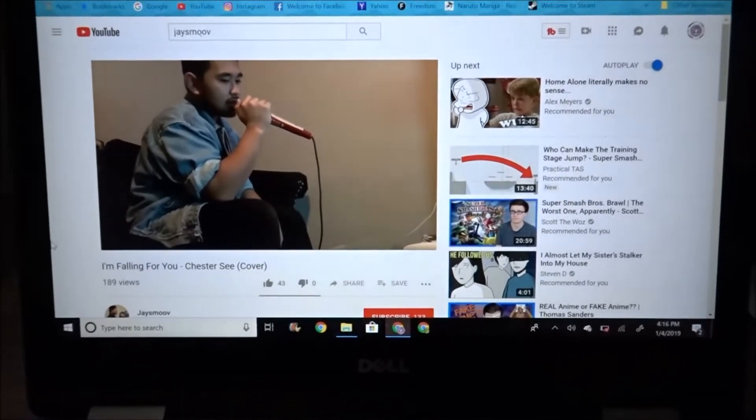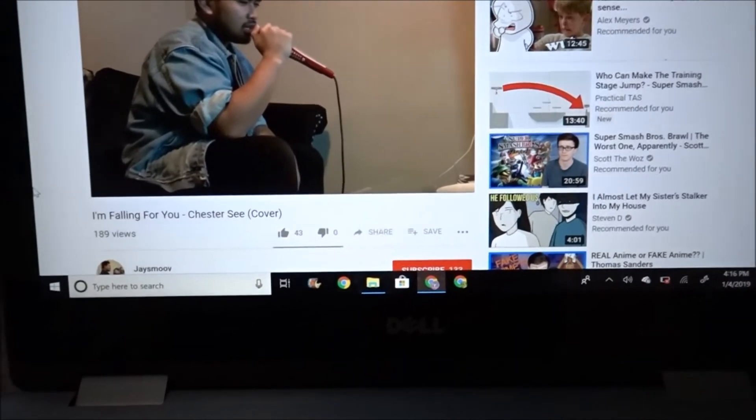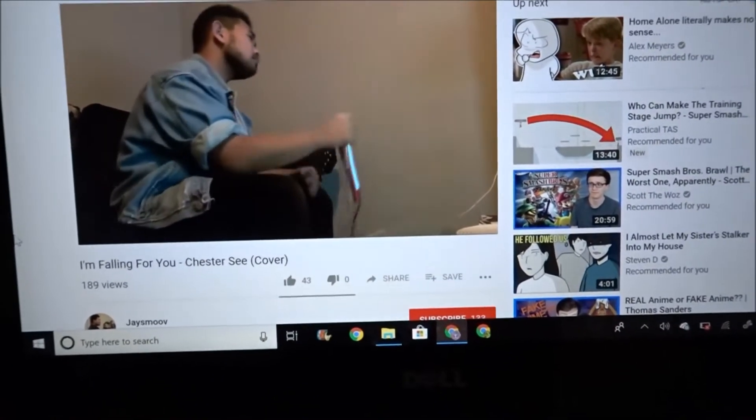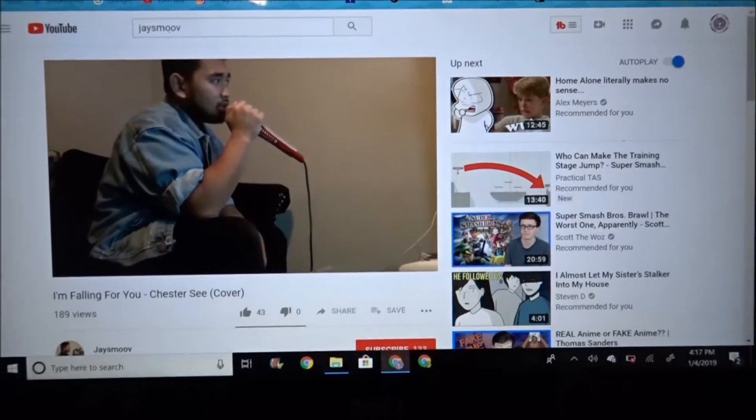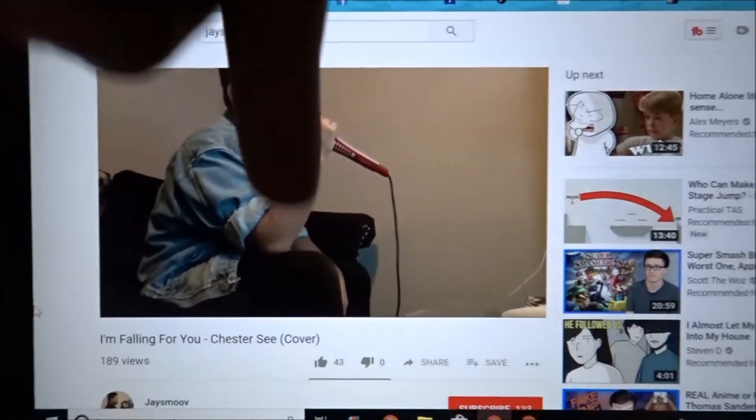One more thing — make sure to check out my friend Jason. His channel name is Jason from Jason Music Industry. If you're into music, you should definitely check him out. He's a great singer at my school, he's in the chamber choir and everything. Links will be in the description below.